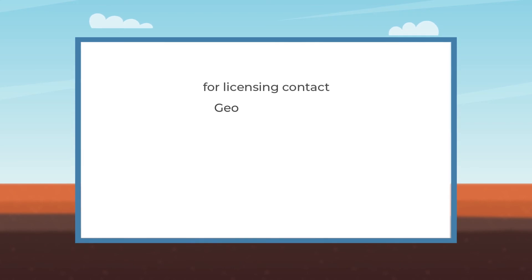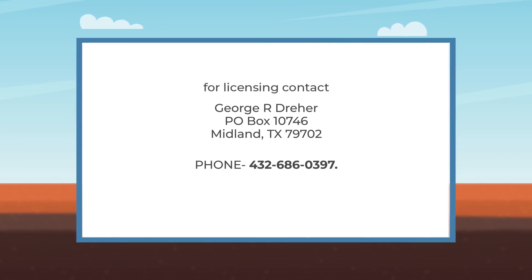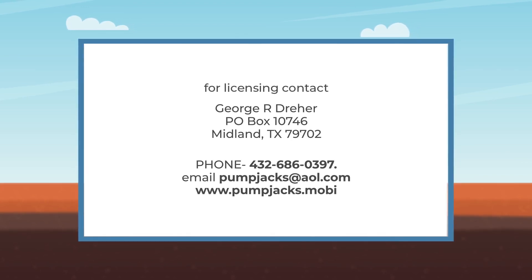For licensing, contact George R. Dreher. Phone: 432-686-0397. For information, email pumpjacks@aol.com or visit www.pumpjacks.mobi.